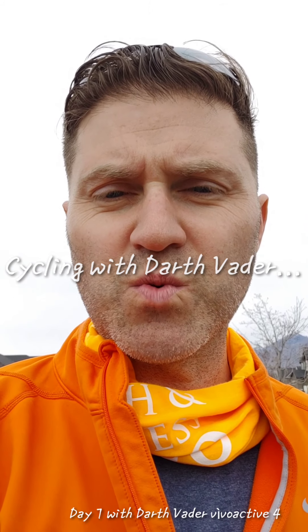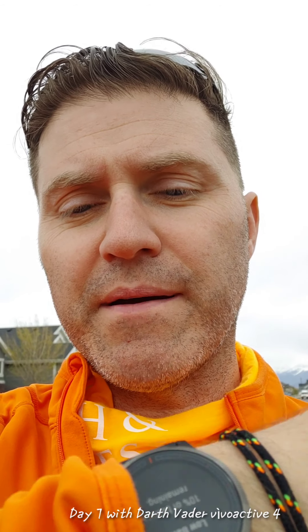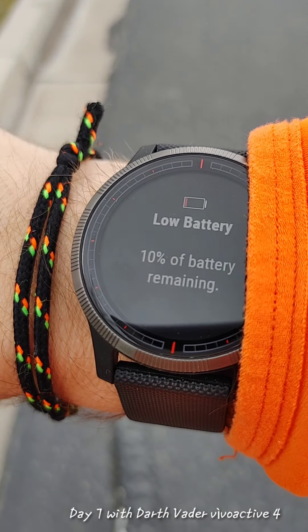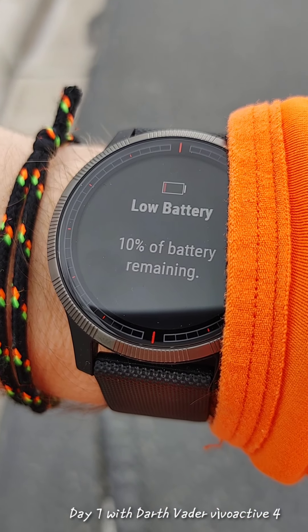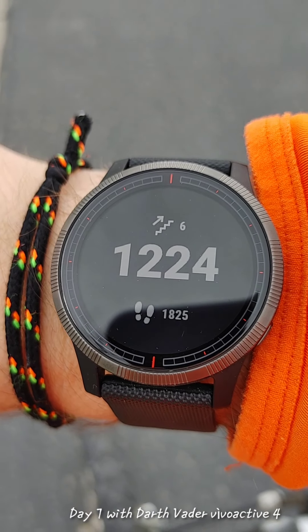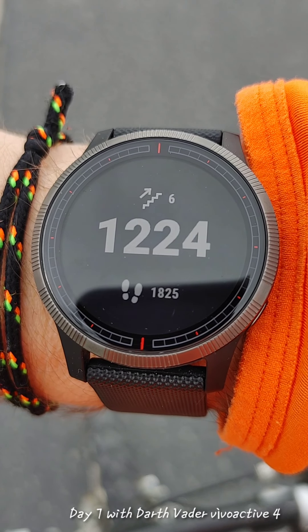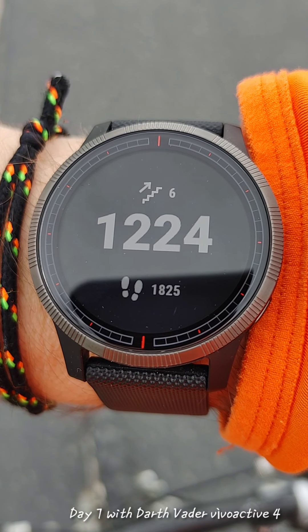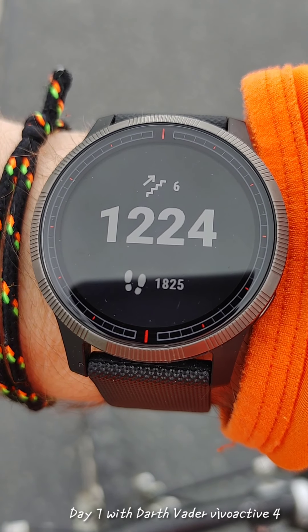Hello again. It's been almost one week with the Darth Vader Garmin watch and I ran a little battery test while cycling. Let's take a look at the battery. I just got the warning: 10% remaining. Let's see what time it is — it's 12:24. We'll go for a bike ride and see how much longer we can juice this battery. Let's test it out.